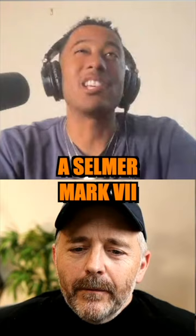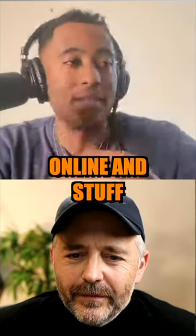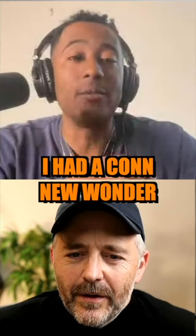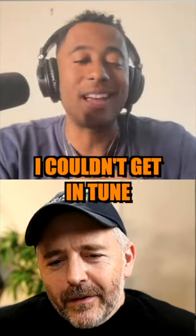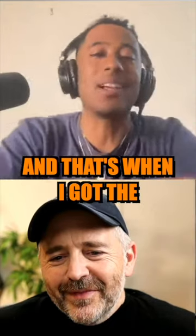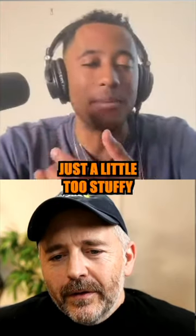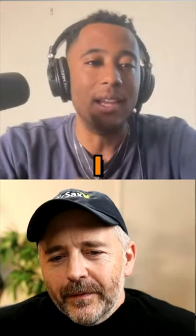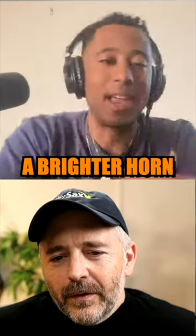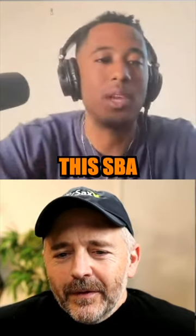I've also got a Selmer Mark VII — you can see me play that one all online. And the Conn New Wonder, 1923. I couldn't get in tune how I wanted it to, so eventually I was like, all right, I'm going to get a Selmer, and that's when I got the Mark VII. And then that started giving me trouble — I think it was a little too stuffy. So I got a brighter horn that's just a little more punchy, and I like this SBA. It's nice.